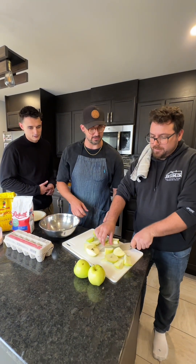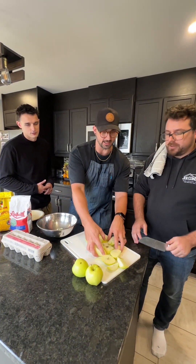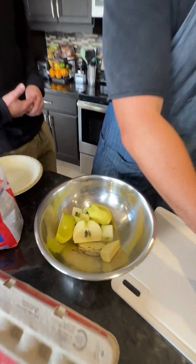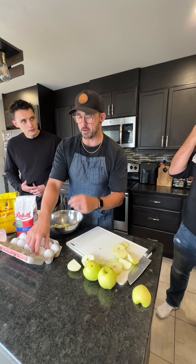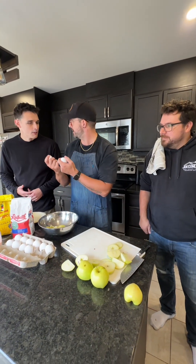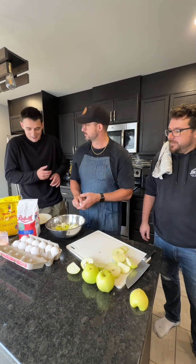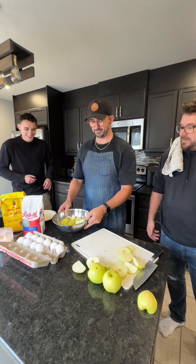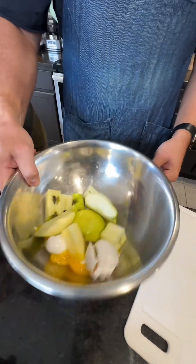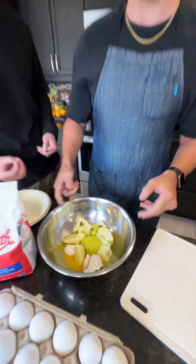You know what, I think that's good. Let's just take a few of those pieces. We don't need the rest of that. From what I remember, two eggs. Two eggs? I think so. Make sure you leave the shell in there — it's going to leave a nice crunch. A nice tasty crunch.